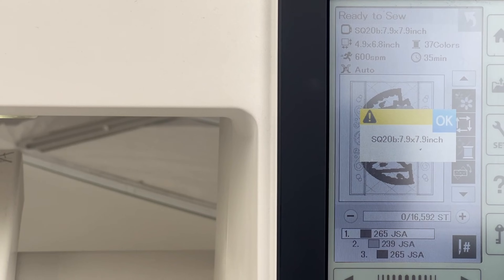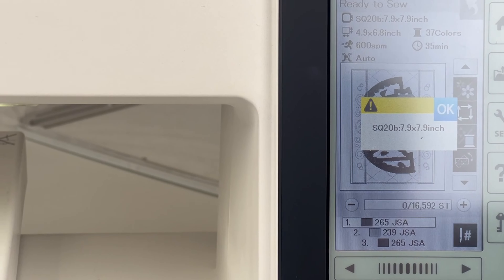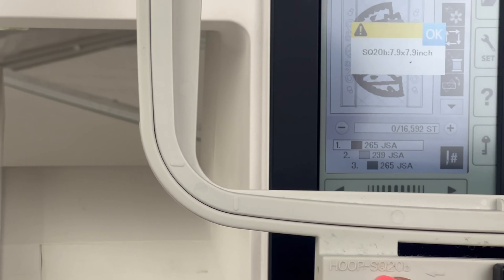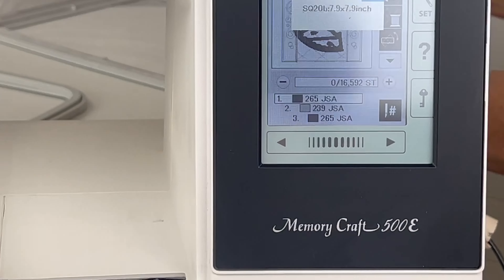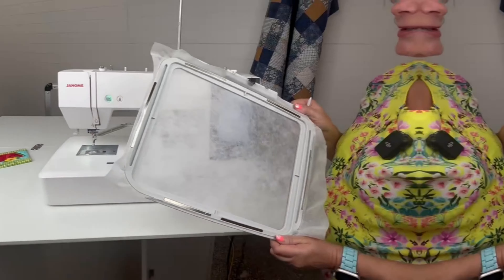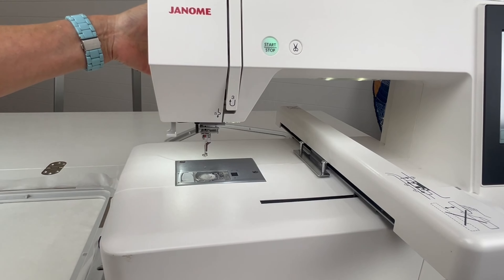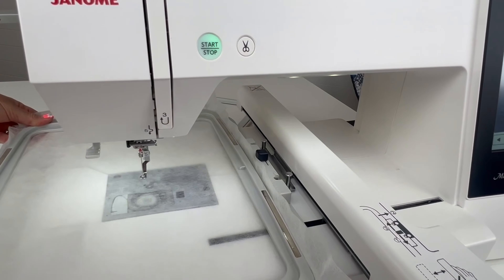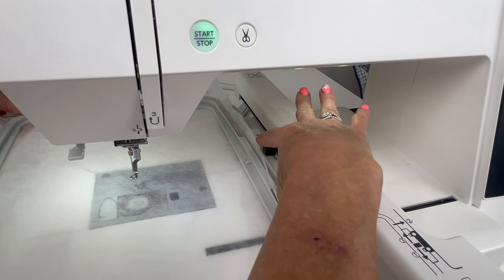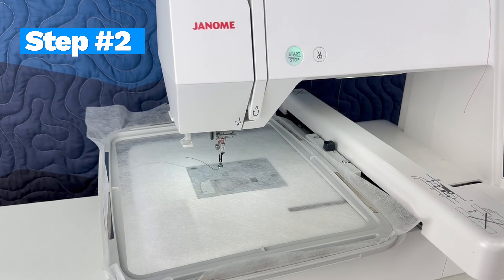We're back at the machine to insert our hoop. On the screen, it wants us to insert the SQ20B hoop on the Janome 500E — that's what we'll need to stitch out this design. To load the hoop into the machine, the presser foot is down. Lift it up once, then lift it up a second time — that extends the foot entirely so we have enough space to slide the hoop in toward the pins. There are two pins and two nodules; open and slide them right in. When you release it, it will lock. The very first step is to do our placement stitch for the batting.